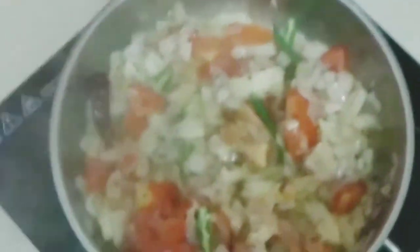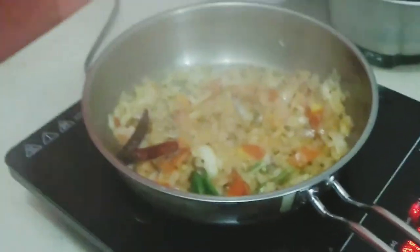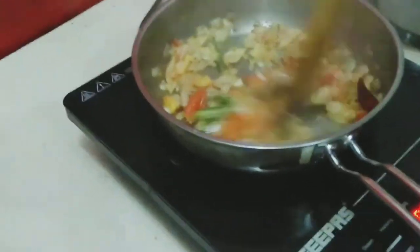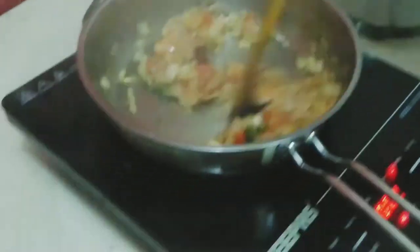The oil can splash and burn your hands, so be careful. Now we'll add some tomatoes — as you can see — then we'll mix and close it with a lid. After some time you can see the onions turning a bit brownish in color.